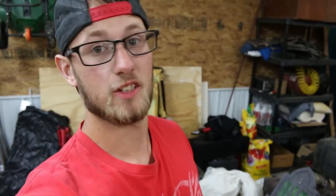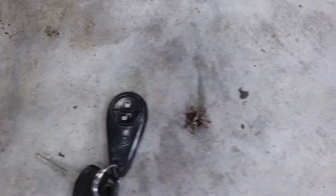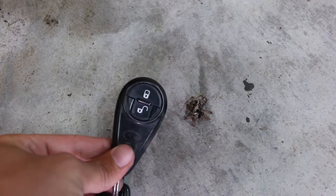You guys also want to see this massive spider I killed? The thing was freaking huge - it was probably the size of a half dollar. Whenever I stepped on it, its legs went out. I've seen its legs sticking out the side of my shoe. That's my key fob next to it. Look how big that is - that thing could have fit inside of that. That's dead now.